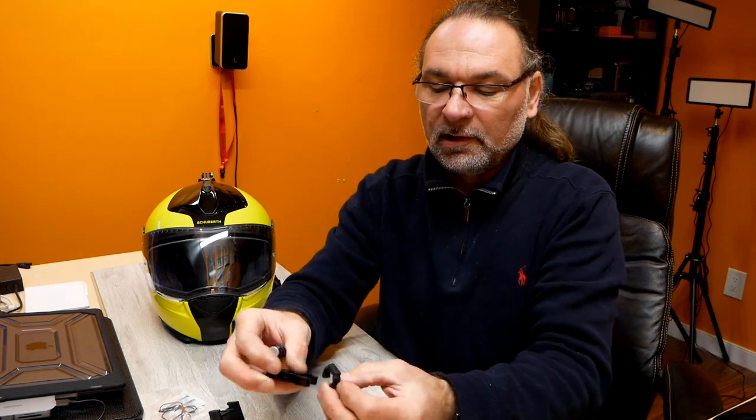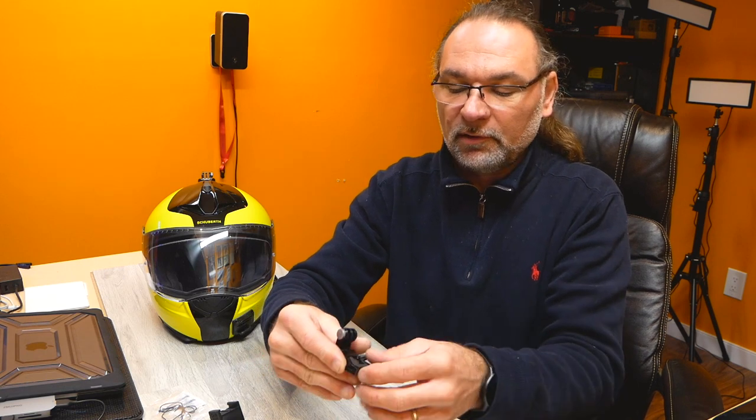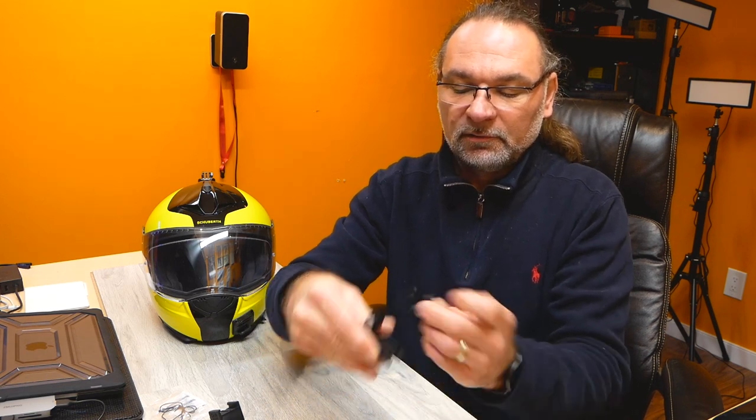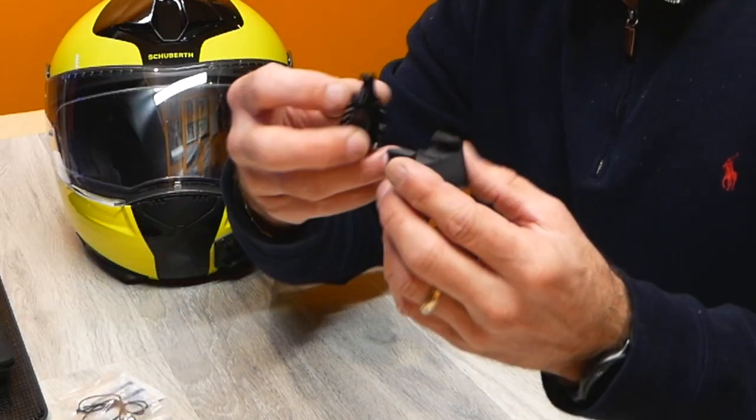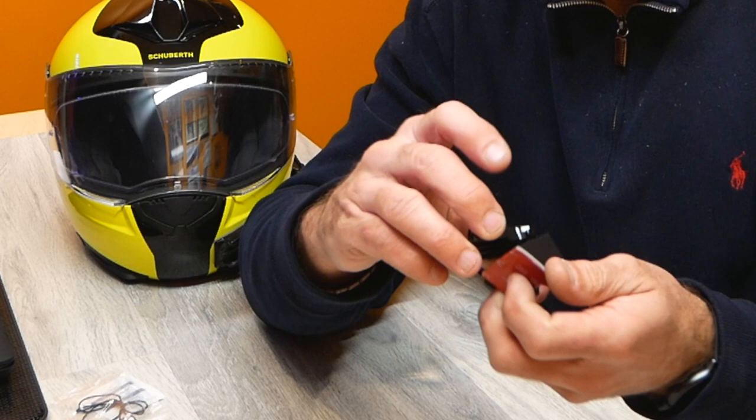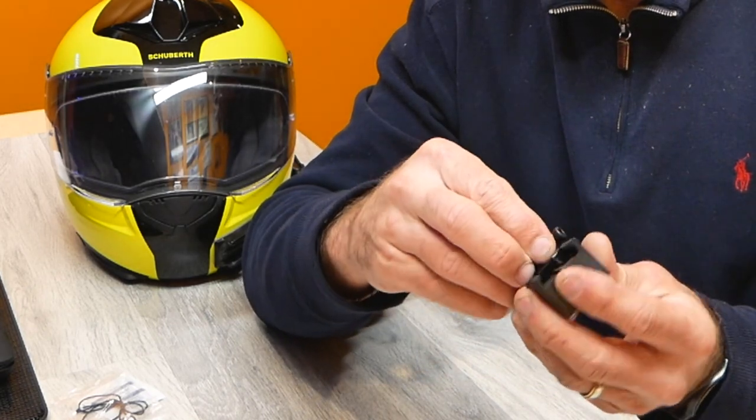They include three different thumbscrews: two longer ones in the standard size and one short one. On top of that they include one of those locks — because the GoPro one has a rubber piece that flips over, this one has a lock that you attach and put down here. Now let's get one of these and see how it actually goes in there.